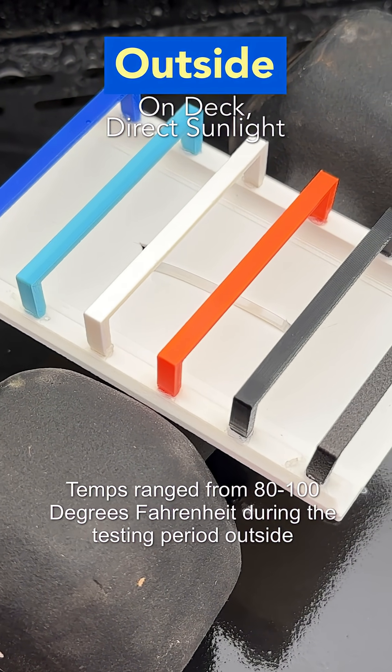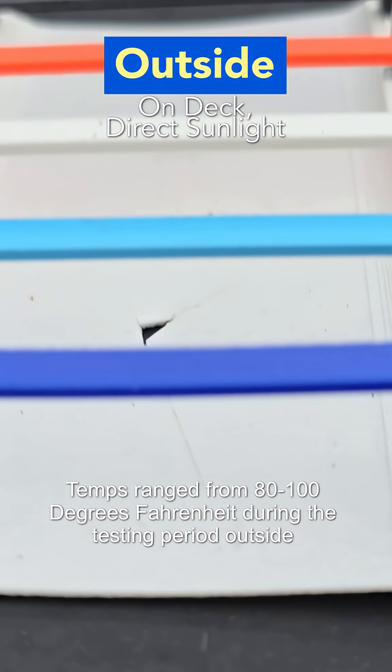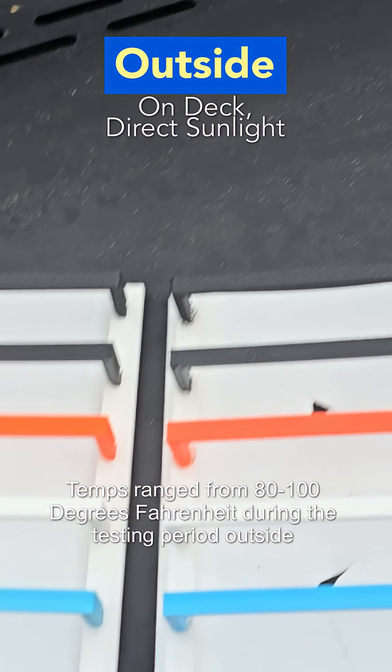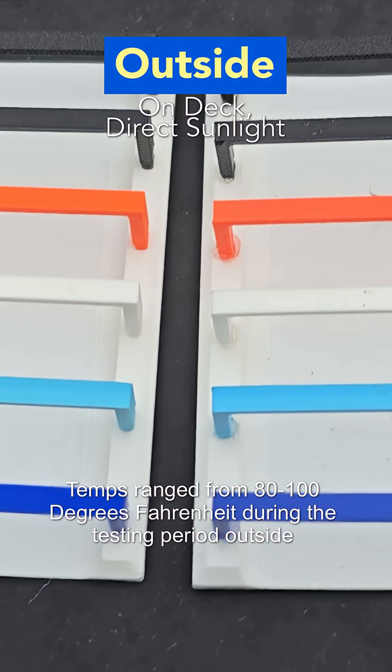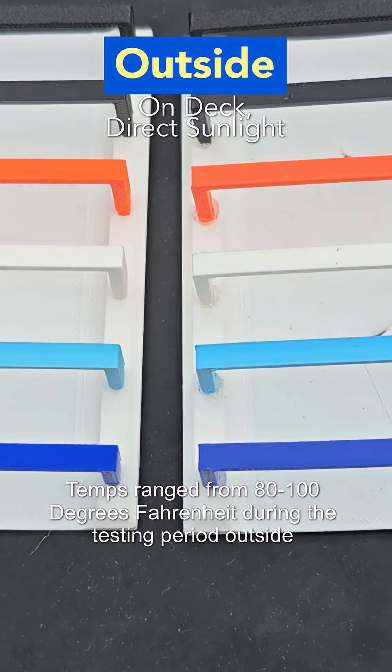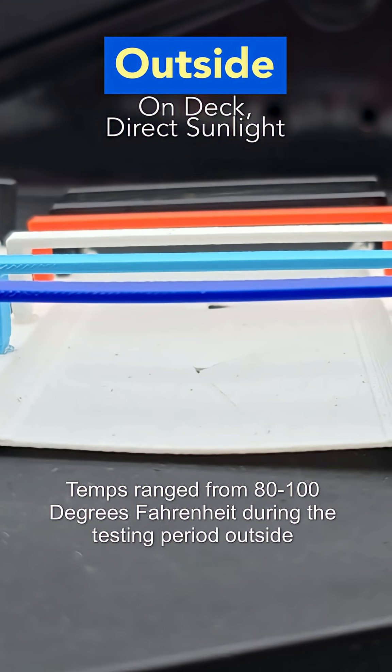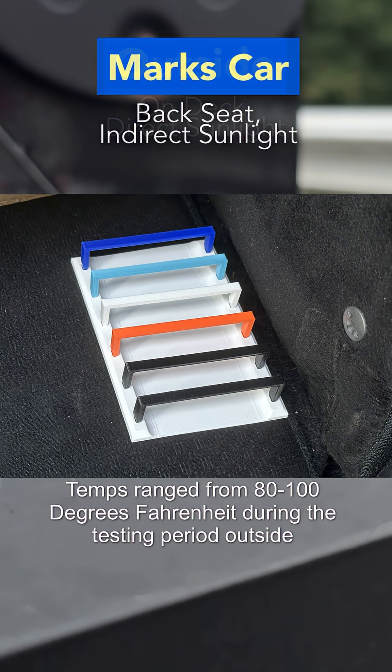The outdoor sample sat on my deck for 30 days in direct and basically indirect sunlight. In comparison, we can see that the PETG seemed to have lost a little bit of color, and so did the PLA. Everything else seems pretty solid, and the PLA did warp just a tiny bit.